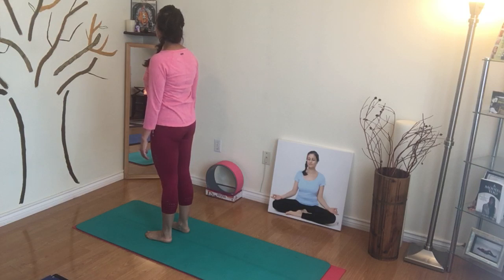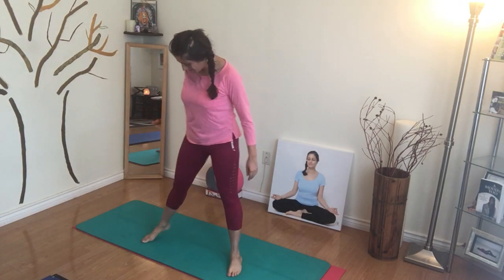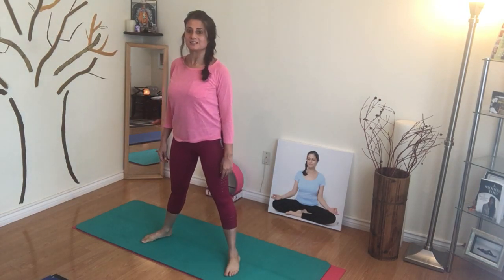Just holding it here for a few breaths. And we're going to come into our straddle position — feet nice and wide into a straddle.